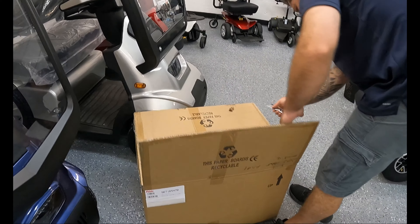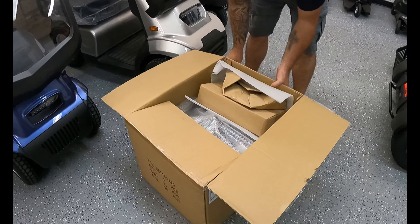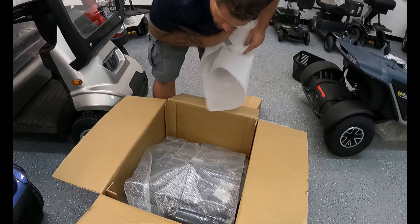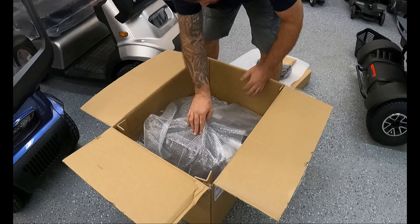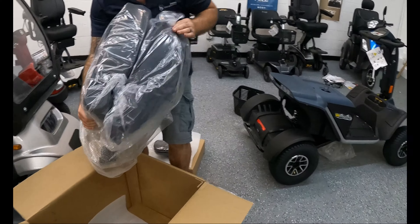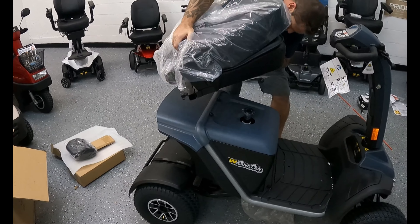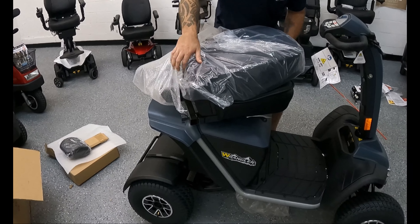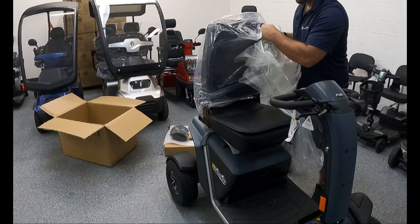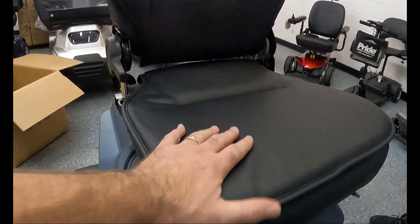Next, take out the seat from its separate box. In the box you'll find the L-shaped brackets for the armrests, the armrests themselves, the headrest, and the main seat. The seat has a male connector at the bottom and the seat post has a female connector. Simply remove the plastic off the bottom of the seat, line up the male connector with the female receiving connector on the seat post, and drop the seat right in — no tools required. You can use the lever on the right-hand side to rotate the seat, and there's an additional lever to recline or fold the seat forward.